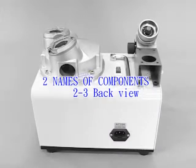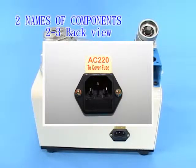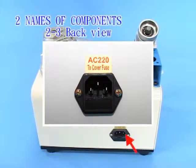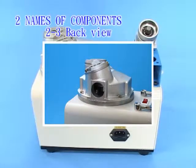2-3 Back view: Voltage selector. 2-in-1 power socket. Fuse base. Hole for grinding dust out.